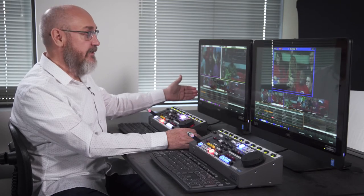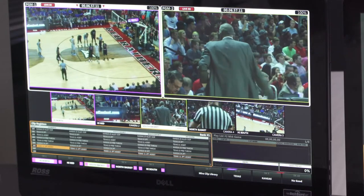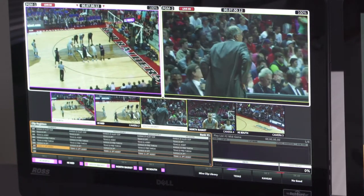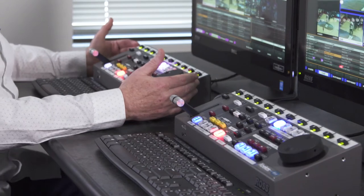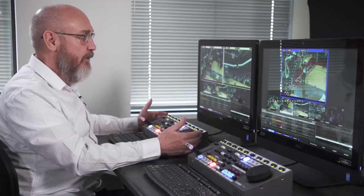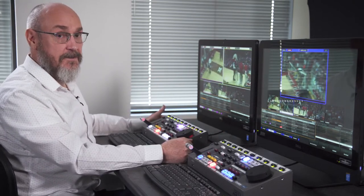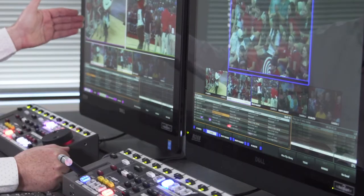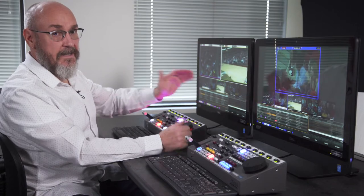We see the program channels, we see the cameras, the clip registers, and the playlist information all in one single display. The ten labels at the bottom of the screen also label the ten soft keys at the top of the control surface. The ten soft keys at the top edge of the control surface are labeled by the ten labels at the bottom of the display, and the display shows everything that the operator needs to operate the replay system — the program outputs, the five camera outputs, as well as the clip registers and the playlists all in one heads-up display.